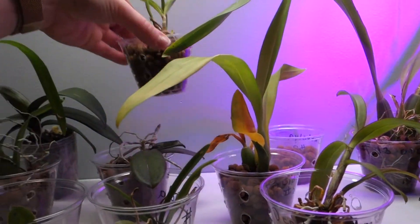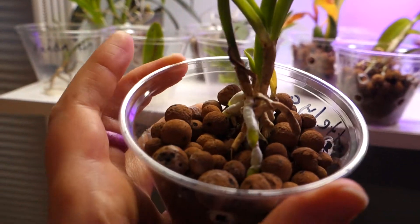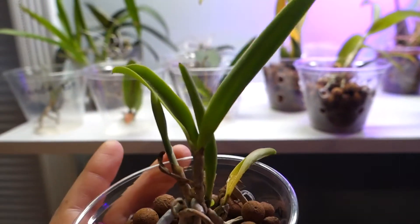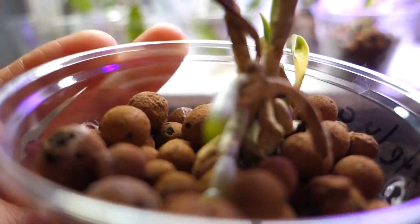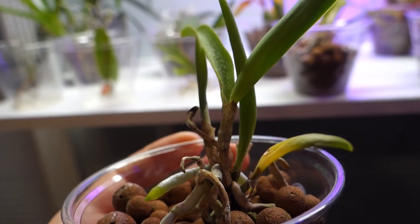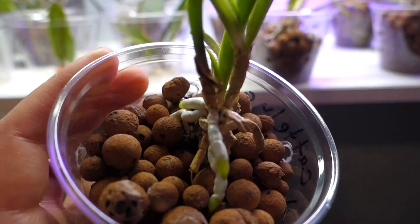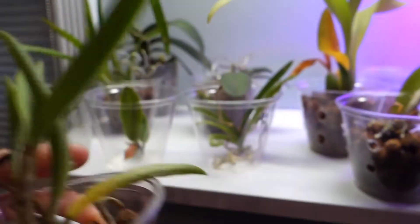Next I've got this Cattleya. This was also purchased in bulk via eBay, but I got this one a little later — my brother purchased this from the same seller. It's got new root growth, still pretty little. Some of the older leaves are dying but I hope that this one is going to do just fine.